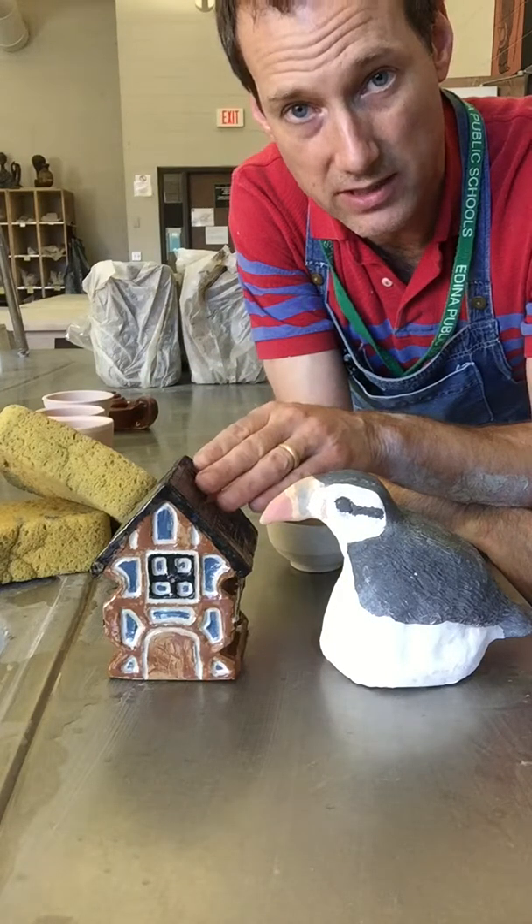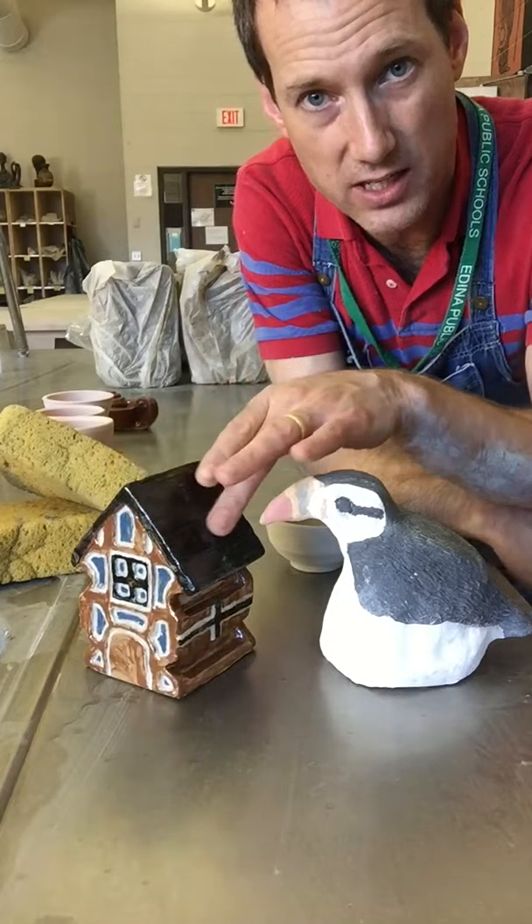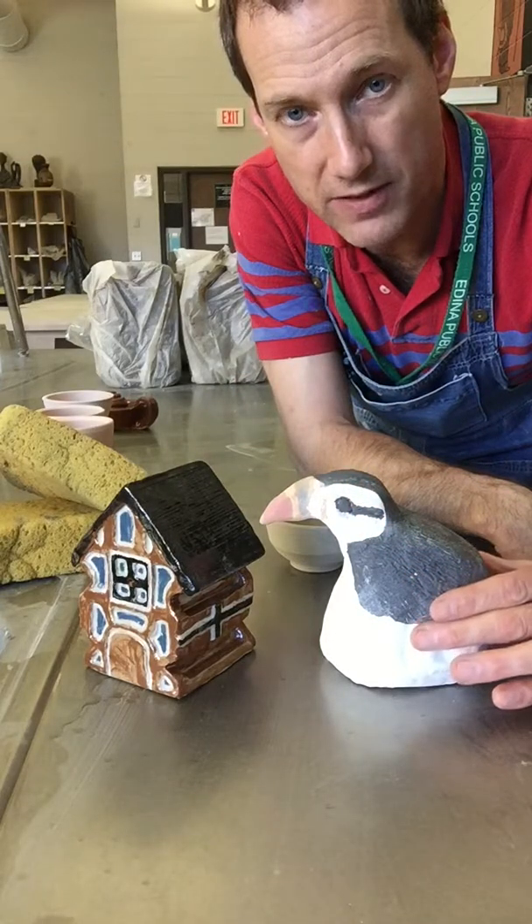Like this one has been glazed already — you can see that it's shiny, it's smooth and glossy — whereas this one still has a matte finish.